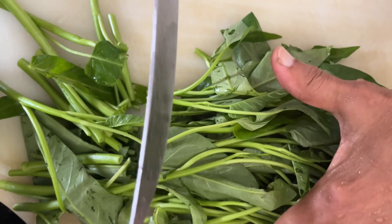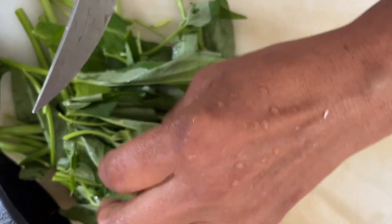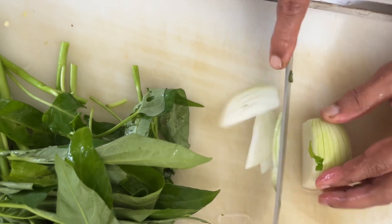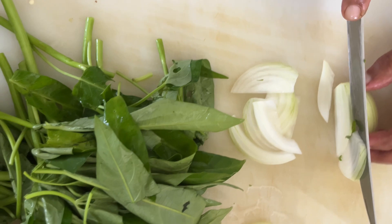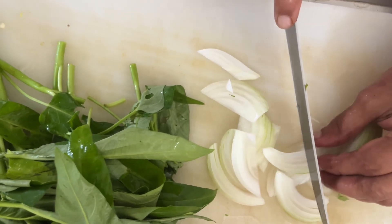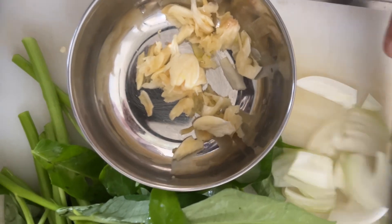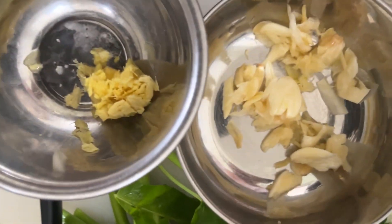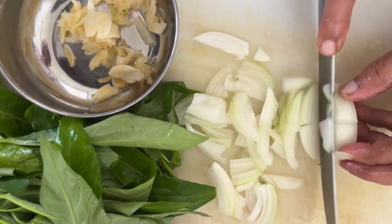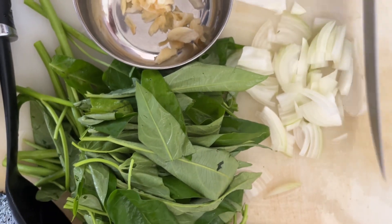We are cutting the spinach into large pieces, basically three pieces. After that we are slicing some onion. We have already got some garlic and ginger, so it will be a very good green that we will be having for our lunch today.